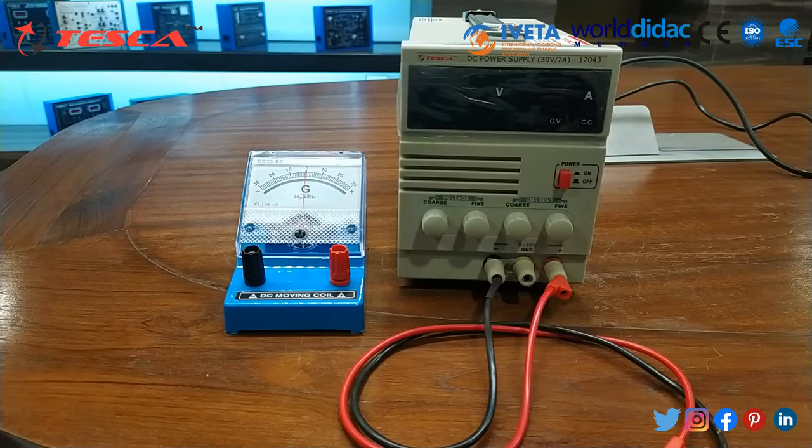To perform this experiment, we have used a DC power supply which is of 30 volt and 20 ampere. Now we will connect the test leads.